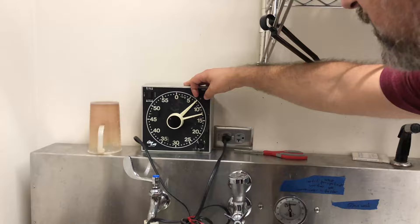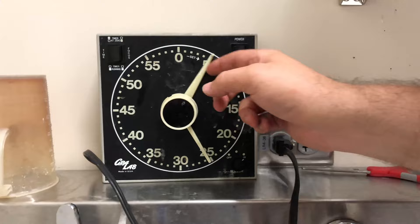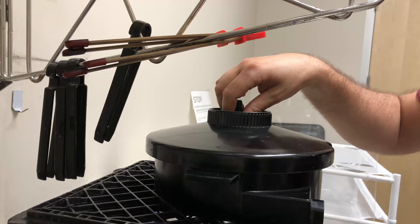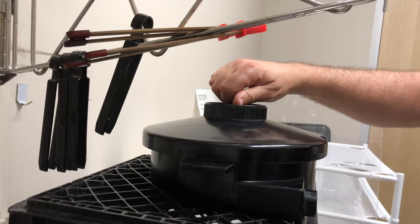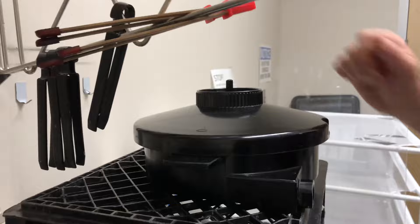Final rinse — usually it's seven minutes, but it's going to be more like seven minutes and 45 seconds. You turn it on, it counts, and then when it gets to the end it'll buzz for you, then just turn it off. The developer and bleach you want to agitate the most — it's like turning it clockwise, and then sometimes up and down. The water, not as much — the rinsing you can do a little bit less. But definitely agitate for the developer and the bleach.